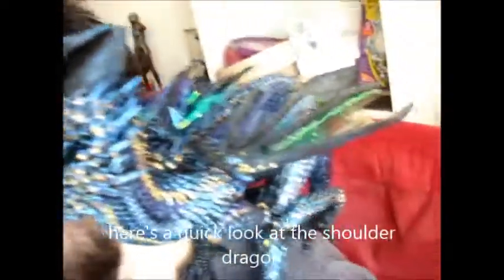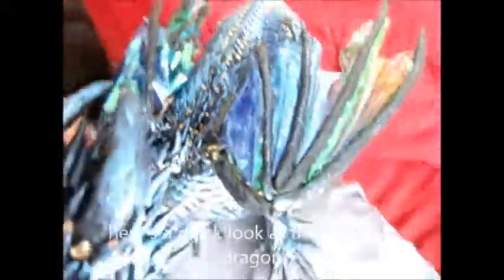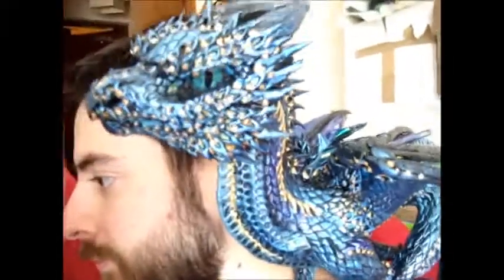I'm sorry that the quality of this video isn't very good, but here's a quick shot of the shoulder dragon. You can see him with his wings folded up on Steve and my finger.